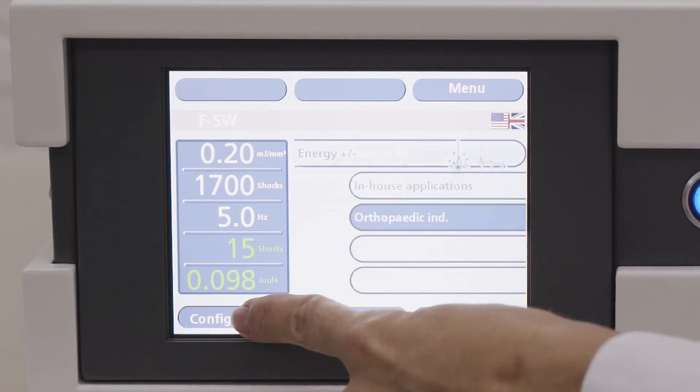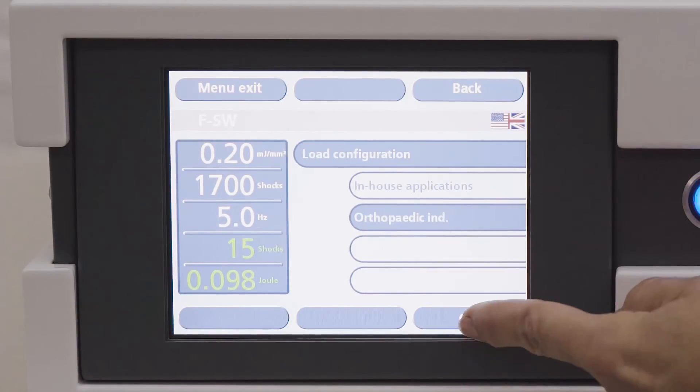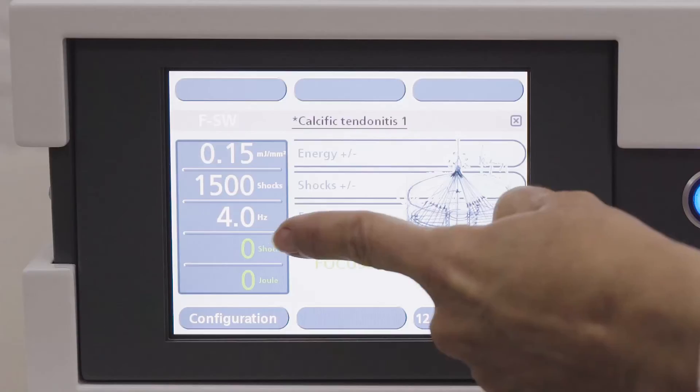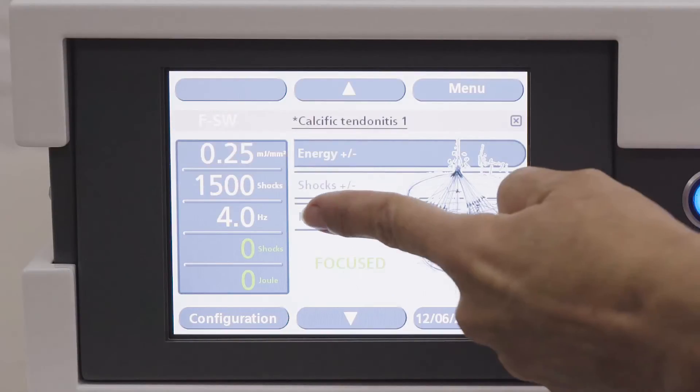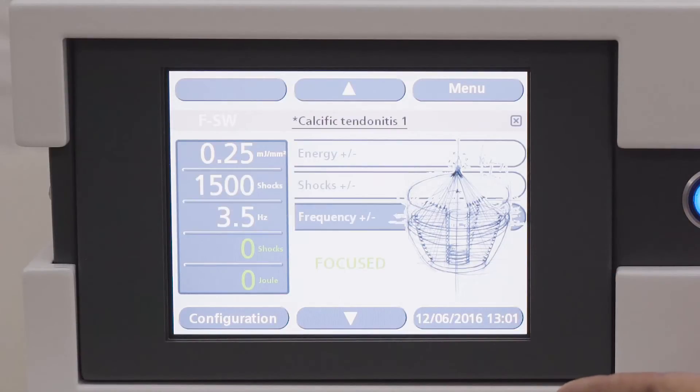If you go back to the configuration screen, you'll see a button called in-house applications above the orthopaedic indications button. This is where you can store customized protocols per patient. There are two ways to define a treatment protocol for your patient: you can either start in the parameter screen, or you can start from an existing orthopaedic indication and adjust parameters. In the parameter screen, we can change the parameters using the up and down arrows. Once we have set the parameters, we can save the protocol as follows.